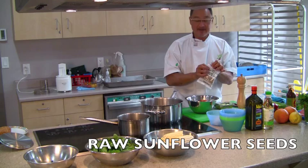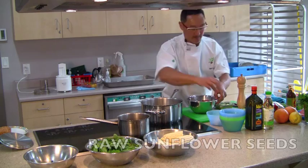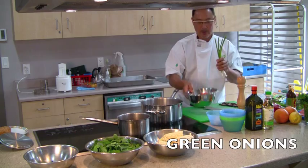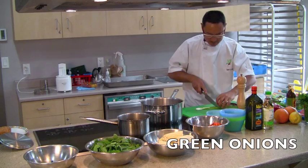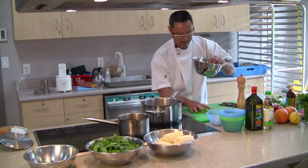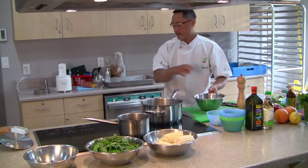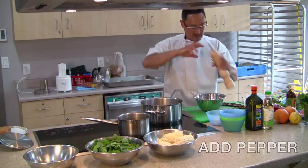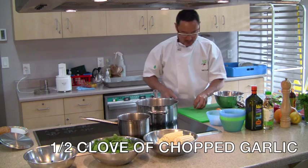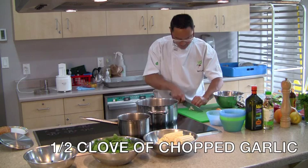And we're going to add some raw sunflower seeds, some diced onions, and a few green onions. Add some pepper, and half a clove of garlic — just going to smash it and give it a rough chop.